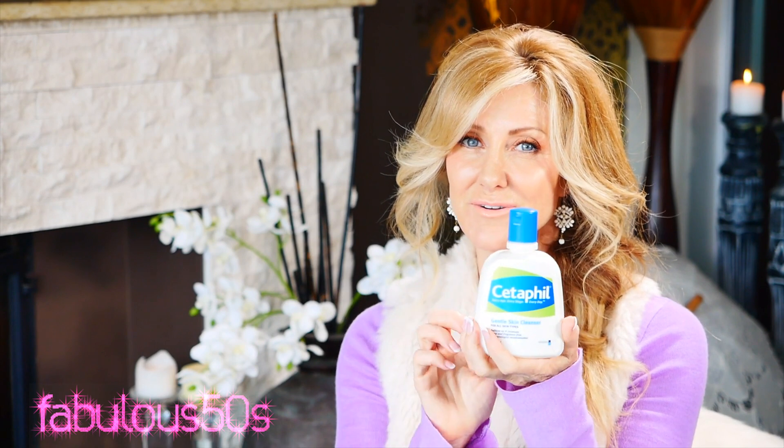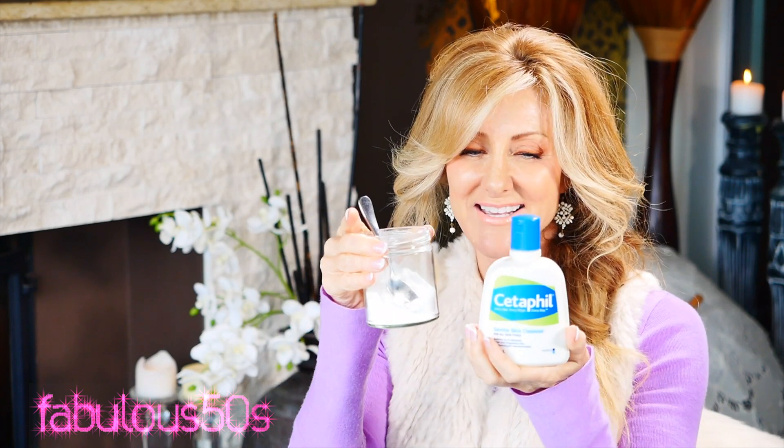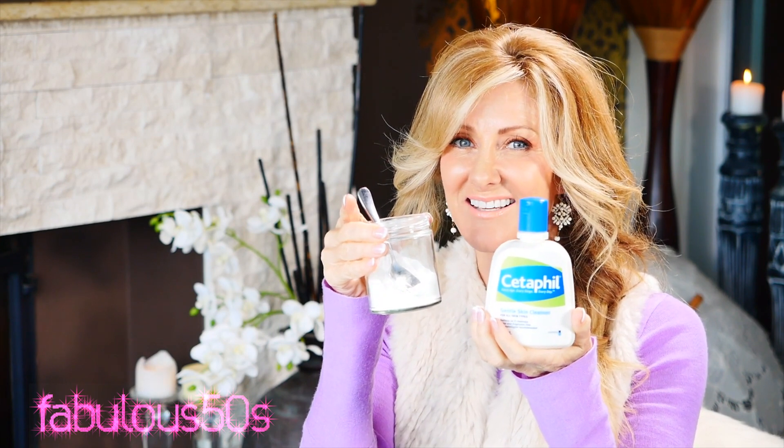So here it is: one gentle cleanser — I use Cetaphil, this is the one she told me to use — and the second ingredient is bicarb soda, aluminium free. Two ingredients, about ten dollars, and the bicarb is already in the cupboard so it's not much. Cost per use is very, very small — a couple of cents.